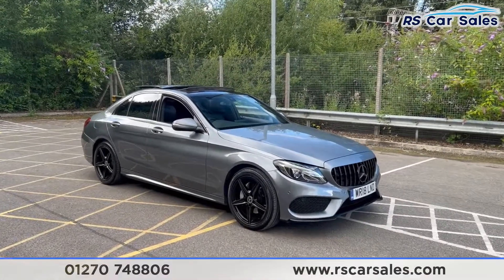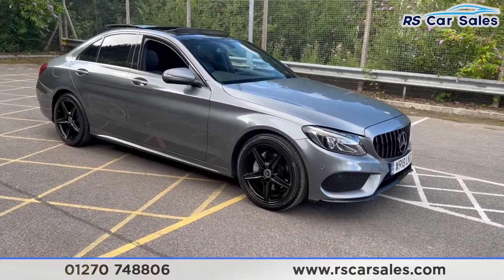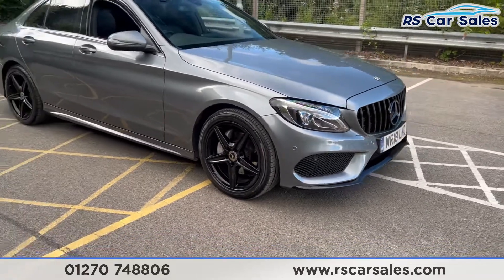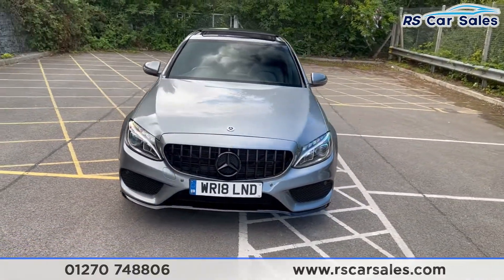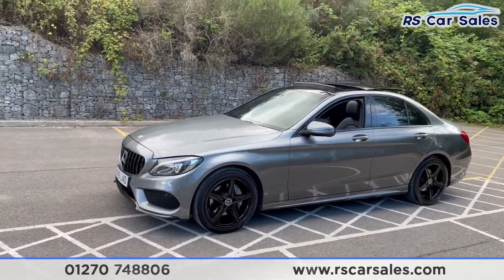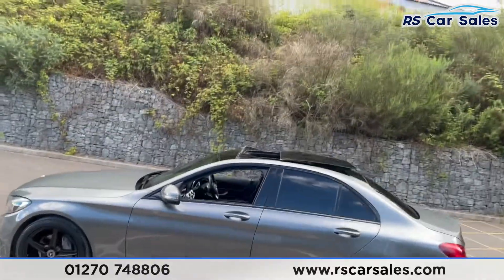Here we have a 2018 18-plate Mercedes-Benz C220d AMG Line. With this vehicle you get four superb unscratched, unmarked 18-inch alloy wheels in gloss black, LED headlights, the black Panamerica style front grille, and the matching black front badge. There are lots of black accents all over this vehicle, such as the black front splitter, wind trim, and privacy glass on the rear.